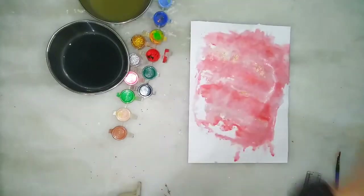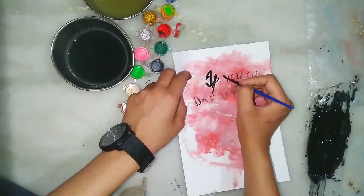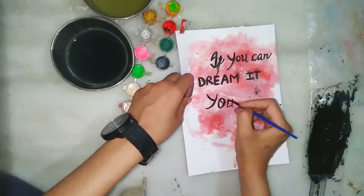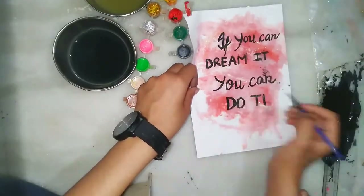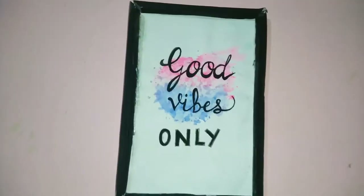Here I am making the third one, taking the combination of golden and red color with more amount of water. Now put it on the paper and follow the same process. Now write the quote — I am writing 'If you can dream it, you can do it.'